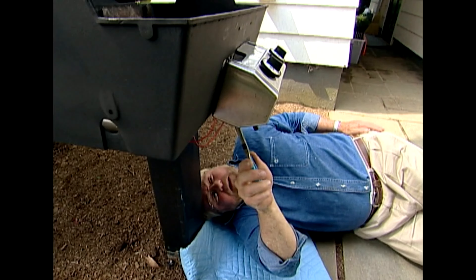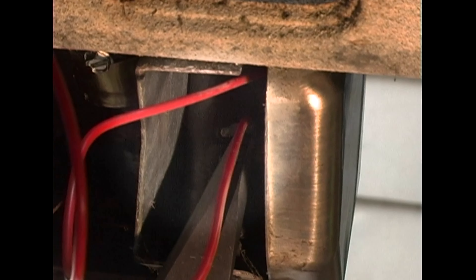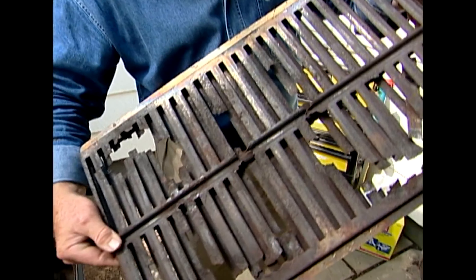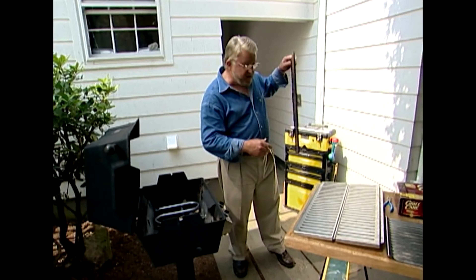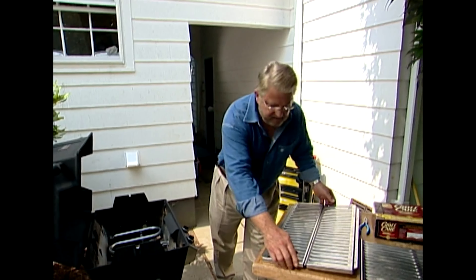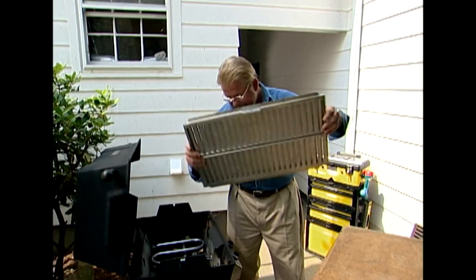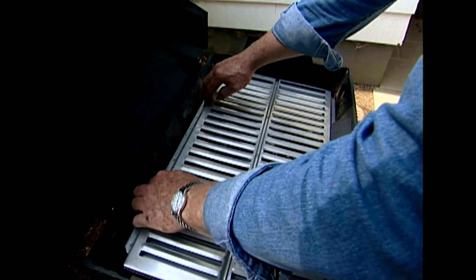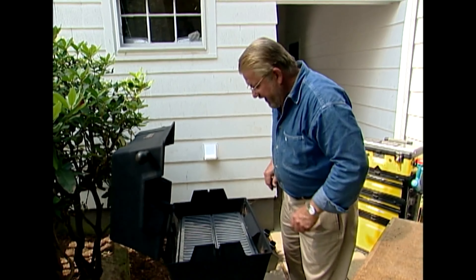The igniter wires push onto terminals at the igniter button. The burners are in and working fine. Now I'm going to install the new grate — remember this one? It was completely burnt through. The new one sits above the flame and supports the ceramic briquettes. What a difference — and it just sits right in place.